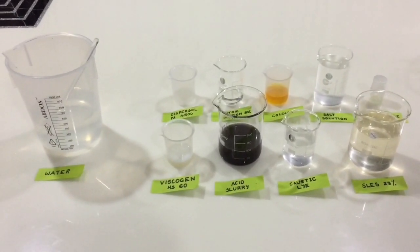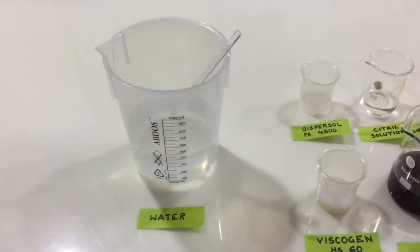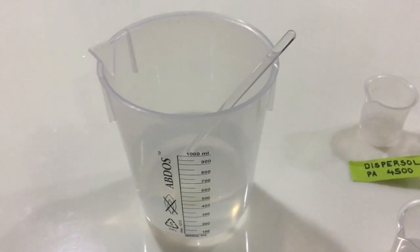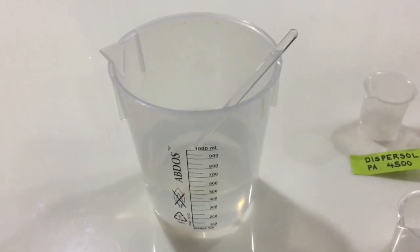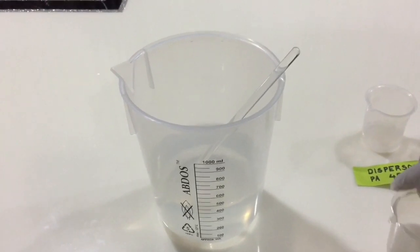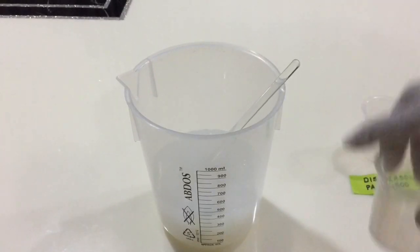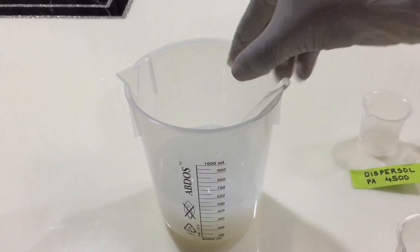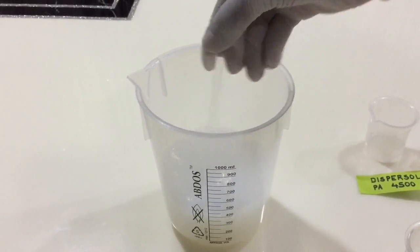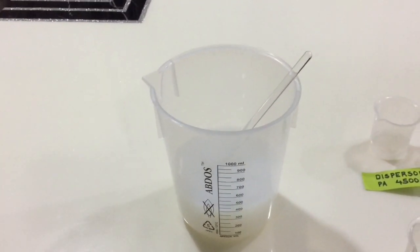Having done that, let's start with the main procedure. Here we have a 1-liter container with 422 grams of water. To this we are going to add 10 grams of Viscogen HS-60. Add it and stir it to mix well. Then add 100 grams of acid slurry and stir again.